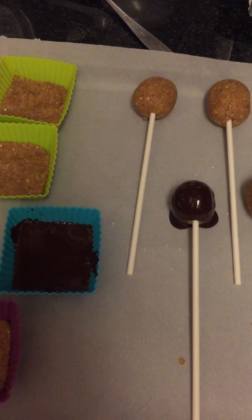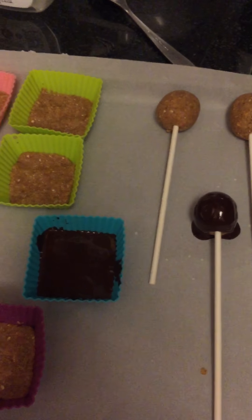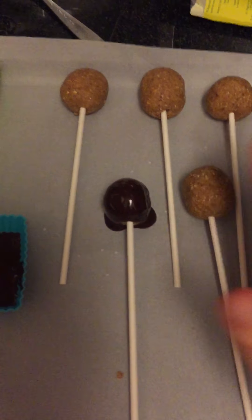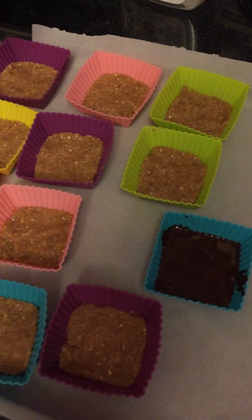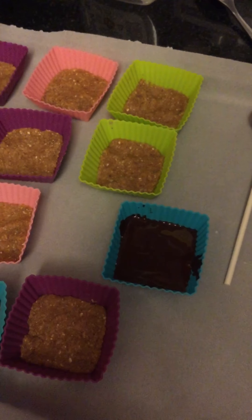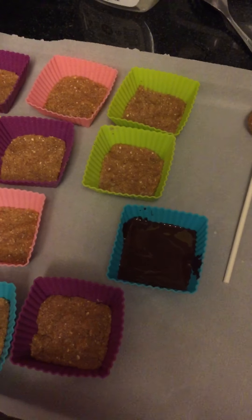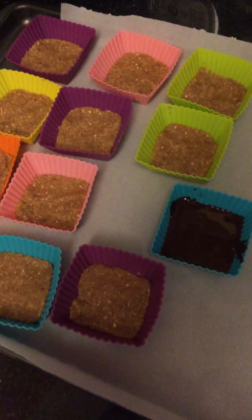They go into the freezer for a little while — not too long, about half an hour — and they set. Then you just keep them in the freezer until you want to serve them. Understand that these are raw and not cooked, so if they're out of the freezer for too long, they will melt and get a little mushy on the inside. But I gave some mushy ones to a friend yesterday, and she thought they were amazing even mushy. They are a frozen treat, so keep them in the freezer and serve when you're ready.